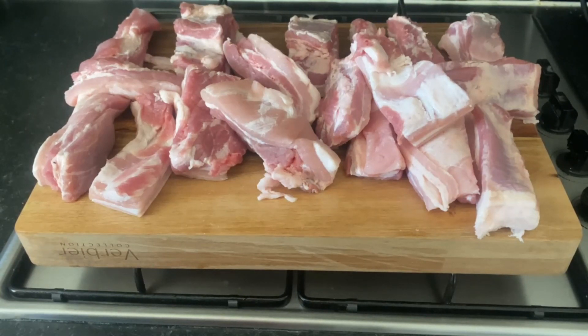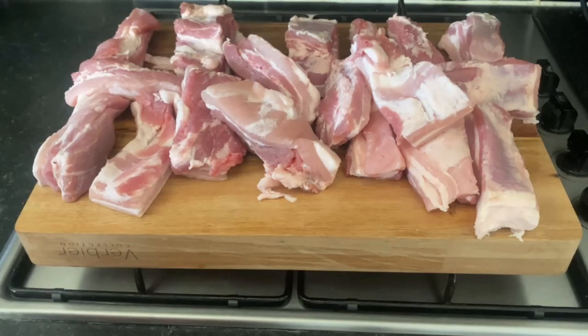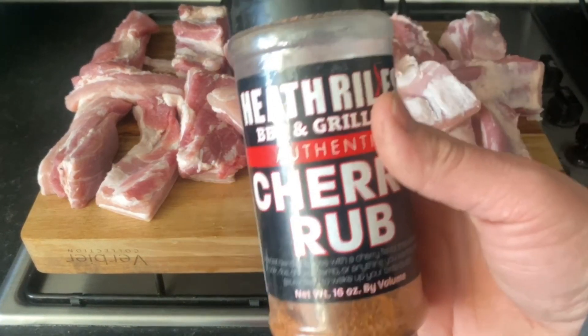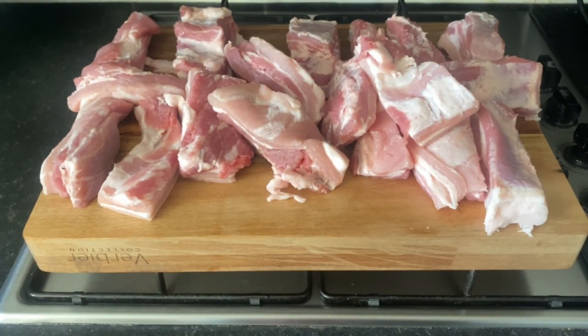I'm going to get the seasoning plastered on them, then put them in a tray, cover them over with foil, and put in some butter, brown sugar, and honey. Then I'm going to leave them and slow cook them in the oven. I'm going to preheat my oven to about 175 degrees and let them go for about three and a half hours. They're obviously not going to be as good as when you do belly pork in the smoker - that's beautiful - but we'll see what results we get.